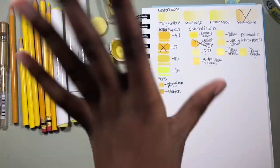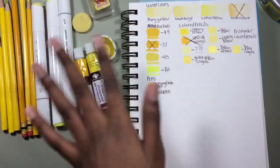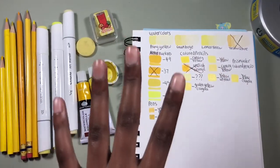Hello everyone, it's Imaginary Doodles! You guys probably noticed that the quality of this video is a lot better — that's because today I got a new phone. My grandfather gave it to me. In today's video I'm going to be using all of my yellow art supplies.